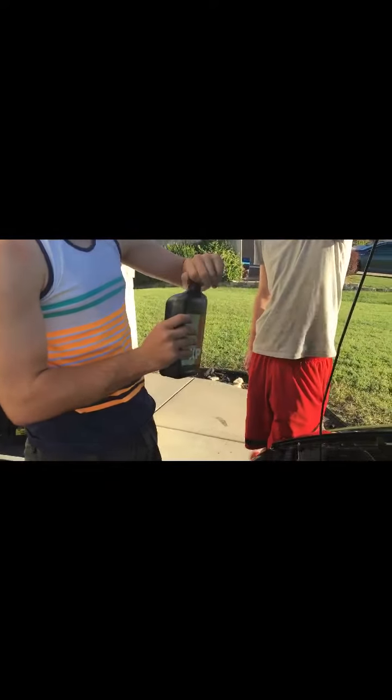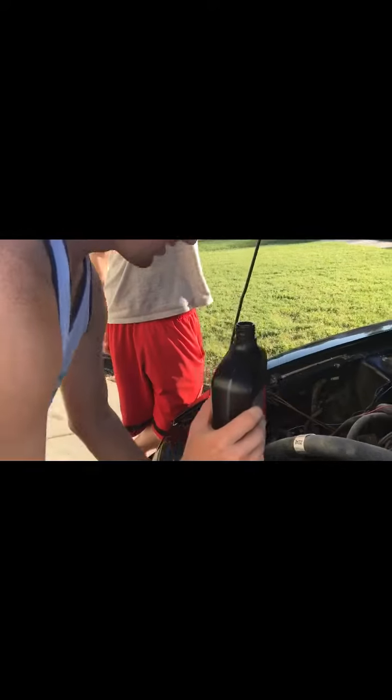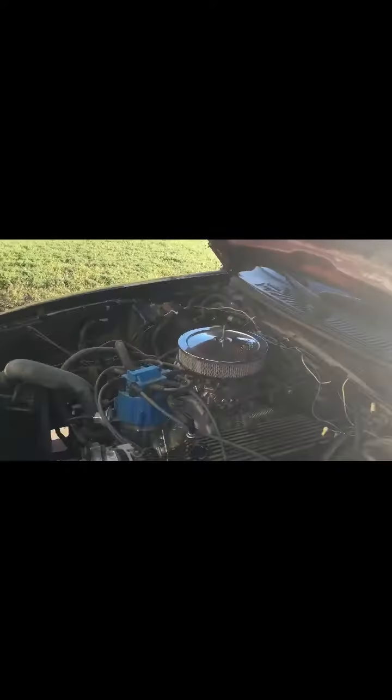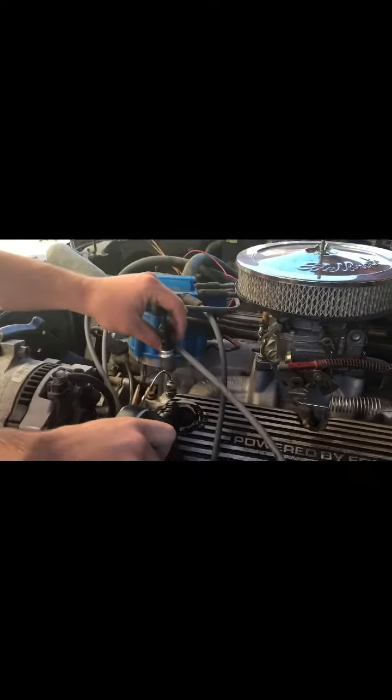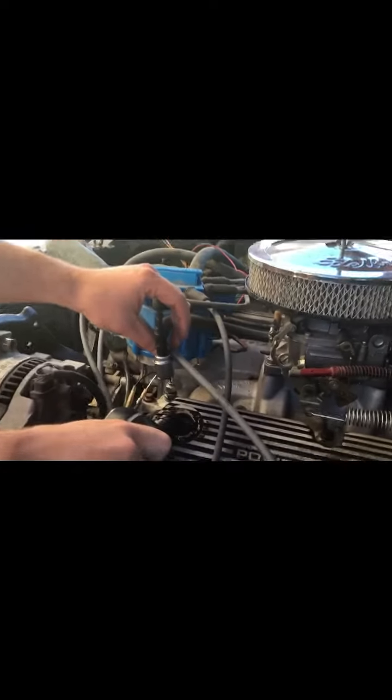Whenever you drip out all your oil you just add more in and say forget it. You pour it right in there — no funnel or anything, you just go for it. Oh god — hole in one, baby!